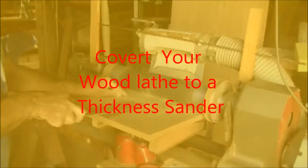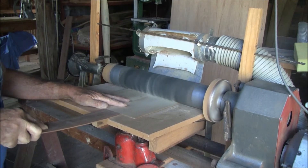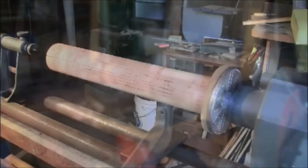This video will show you how to convert your wood lathe into a thickness sander. It's a simple matter of making a spindle, putting some paper on it, and then making a rise and fall table to fit firmly to the lathe bed.